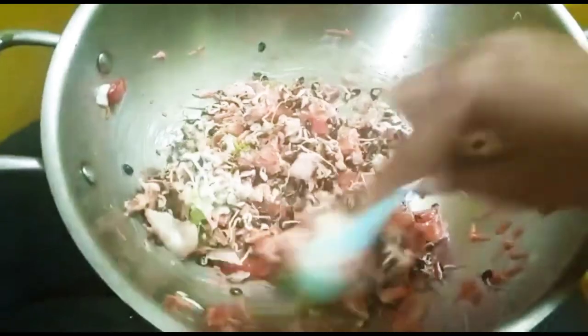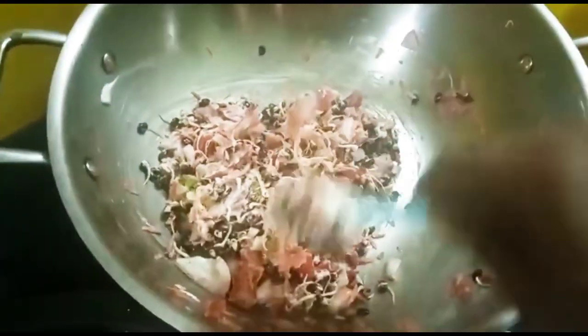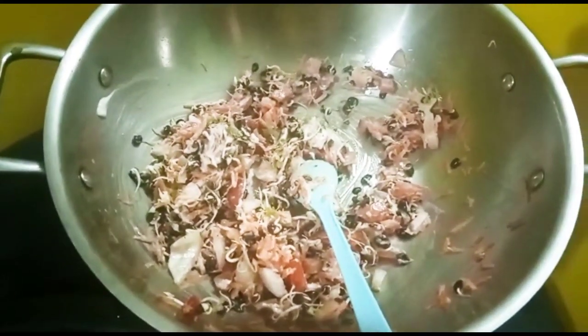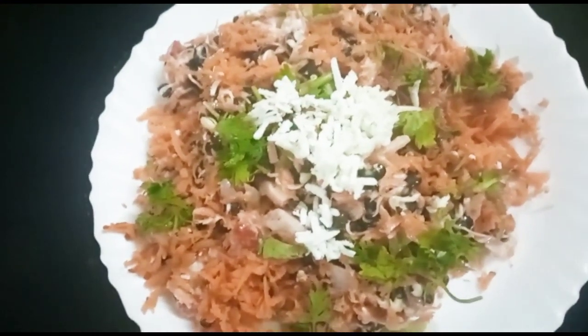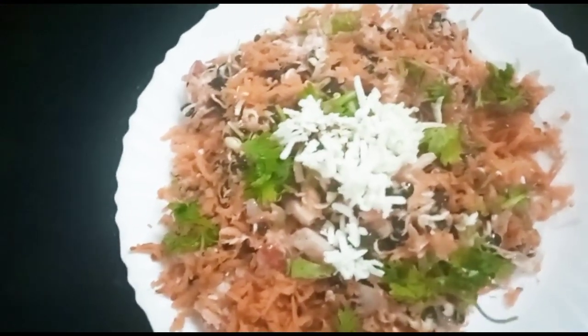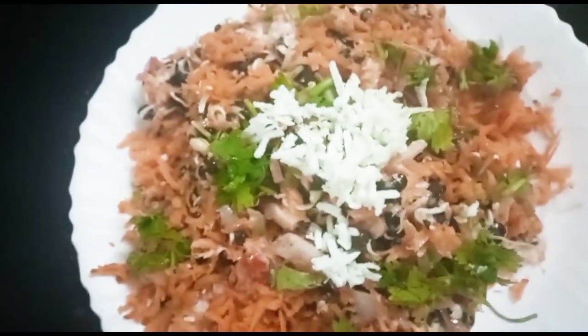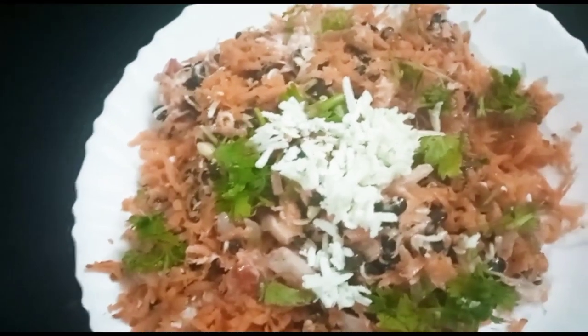So let's mix it in the serving plate. We are adding it and going to plate it up. I will garnish it with a little bit of carrot and a little garnish.